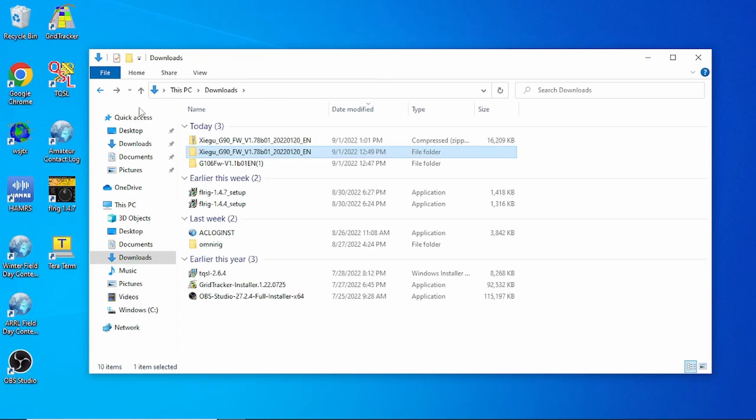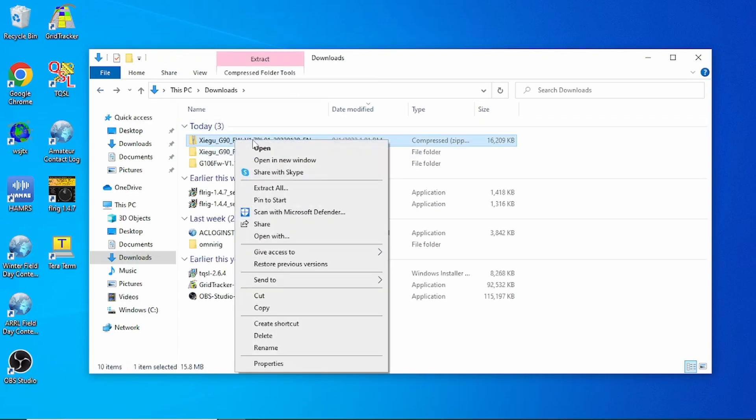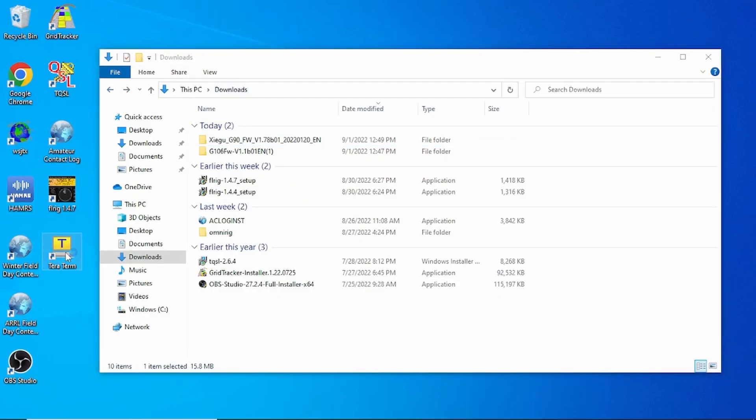I've already done that and extracted it. It'll be a zip file — just right-click and hit Extract All and save it wherever you want. The first thing we need is a programming cable for the Zygu radios, which unfortunately does not come with the G106. I just happen to have one. We're going to use the COM connection on the radio, so plug that in, and we want to have the radio off at first.